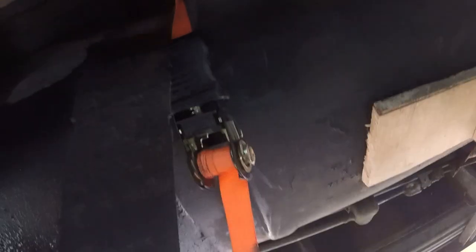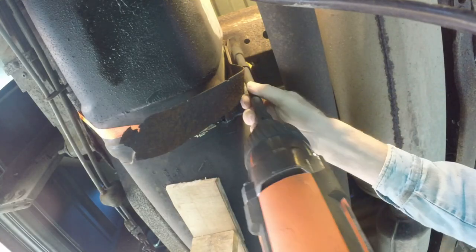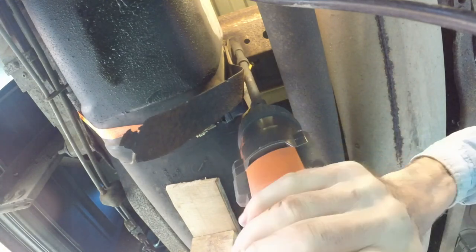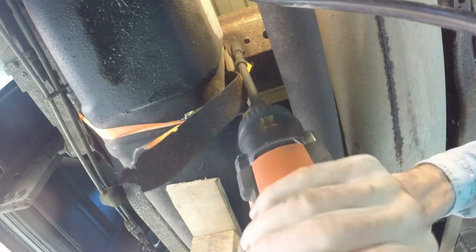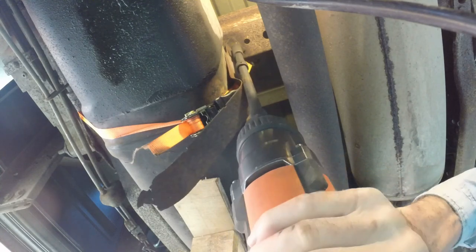There's the broken band, and this is the brace to hold the tank up once I remove the ratchet. The tank is only about a quarter full, making this job easier. Removing the 15mm nut was the easy part, thanks to an impact driver and a couple of extensions.